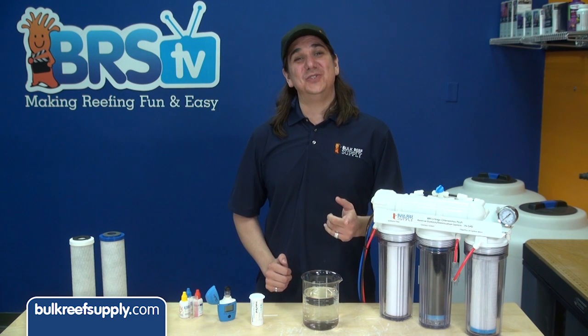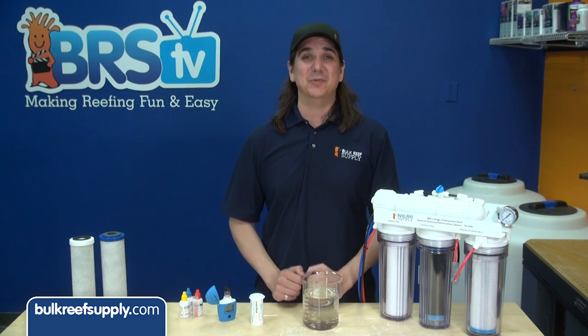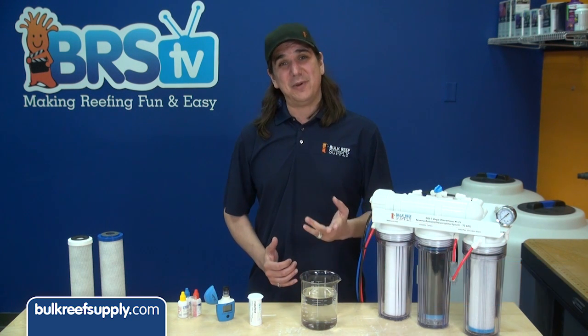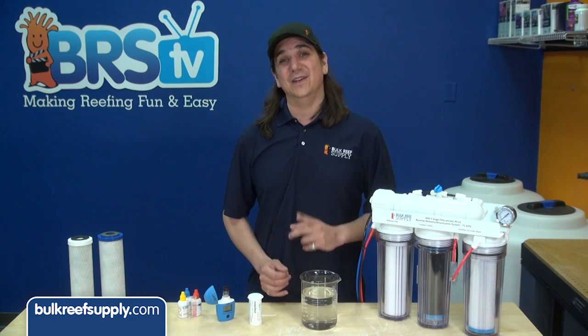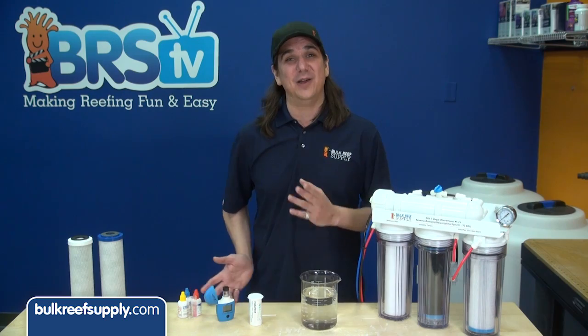Today on BRStv's How To Tuesday we're going to show you how to know for sure when your carbon blocks need to be replaced. Hi, my name is Ryan, your host at BRStv, where each week we hit on a new topic related to reefing. This week we're going to show you how to test your filters and identify when to change them.